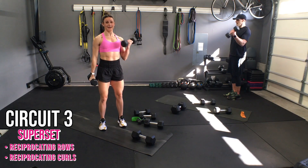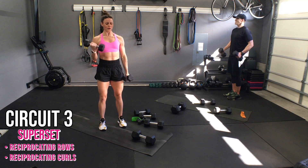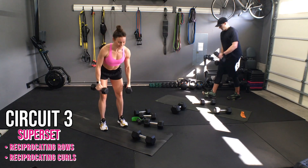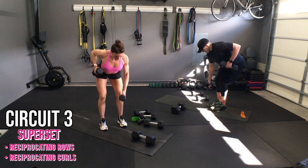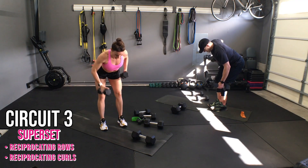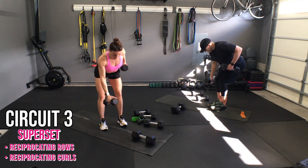Again — ten, nine, eight, seven, six, five, four, three. Let's go — two, ten, nine, eight, seven, six, five, four, three, two, one.